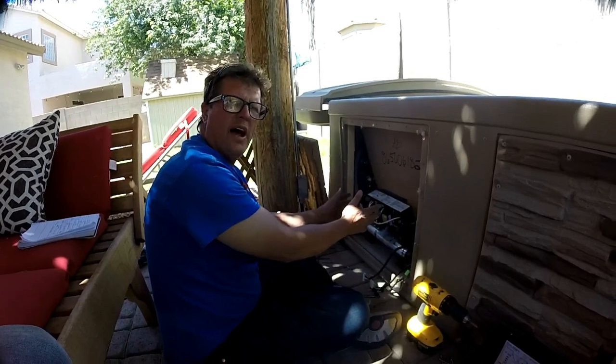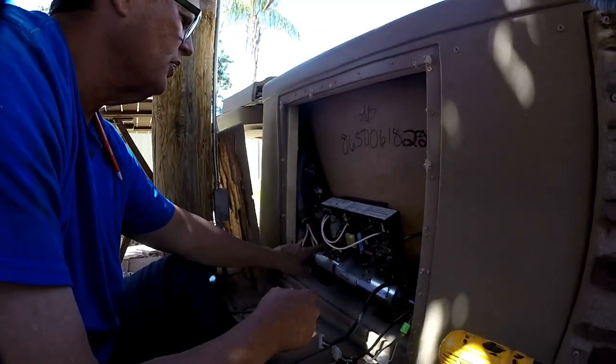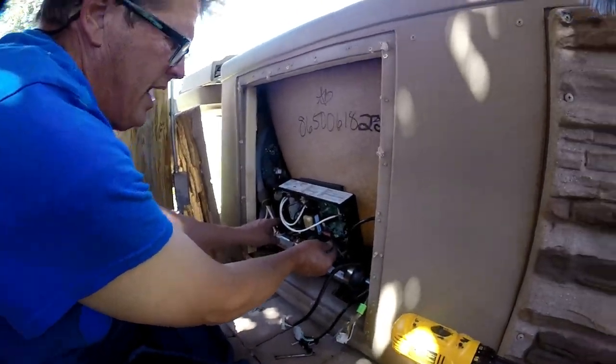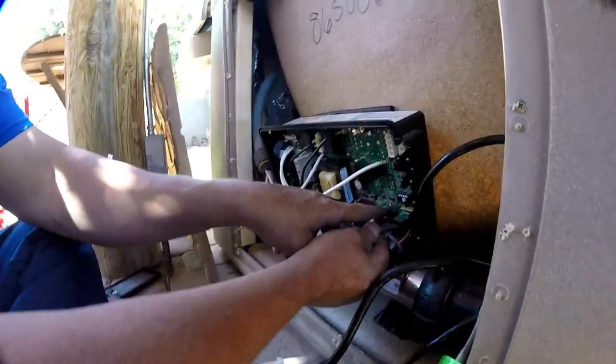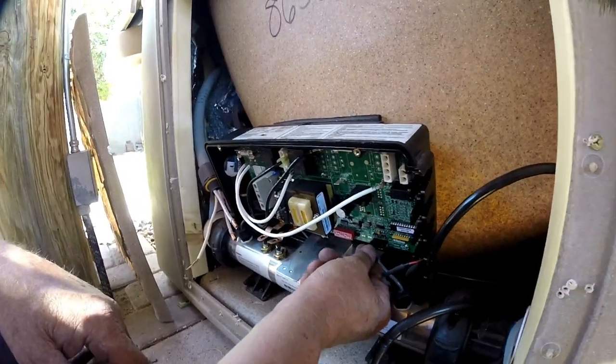I now have all the screws back in and the board is back in the pack. You reconnect your sensors first — they're in the back. You've got a left one and a right one. It's pretty simple, it just plugs in.